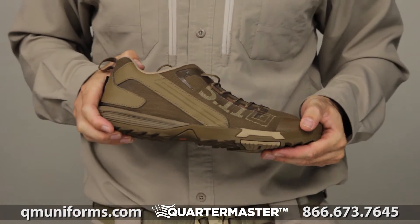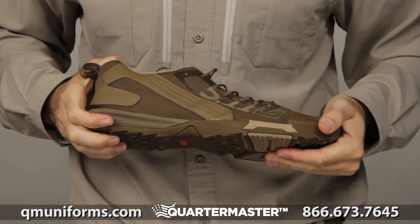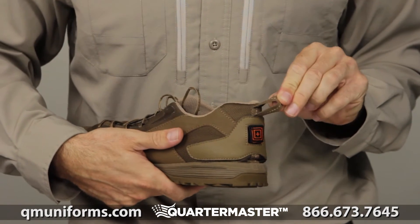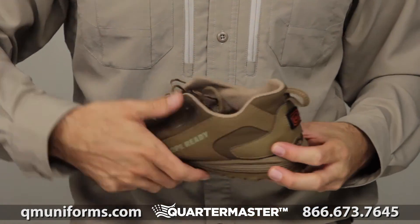This shoe right here is pretty awesome. You can bend the crap out of it and it still comes back to normal — it's a Gumby. This tab right here you can actually use to put your shoe on a lot easier. It's pretty interesting, more necessary than you think.